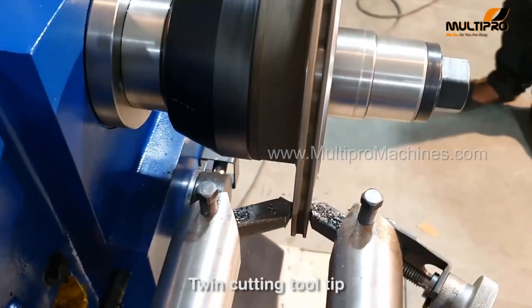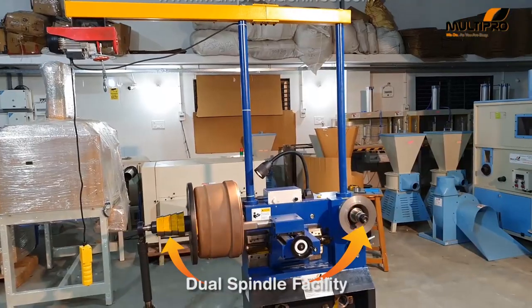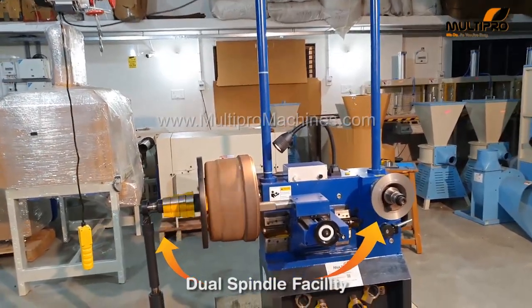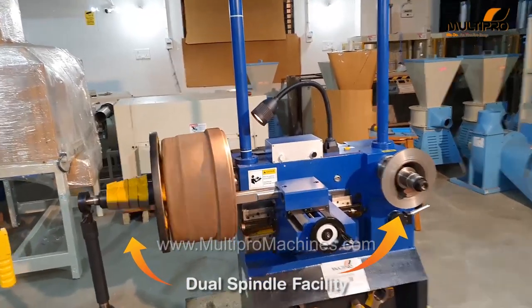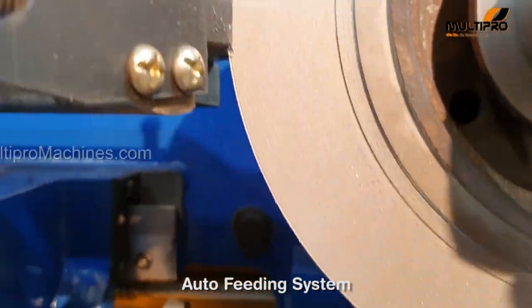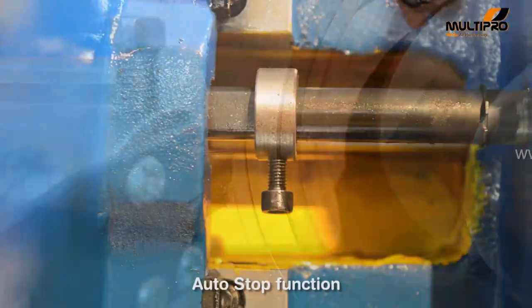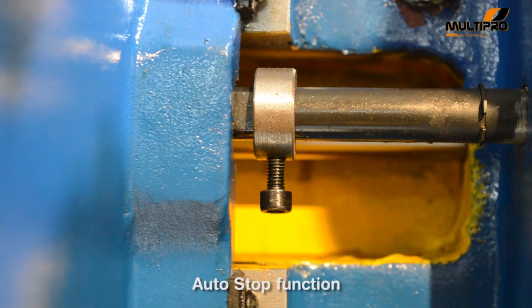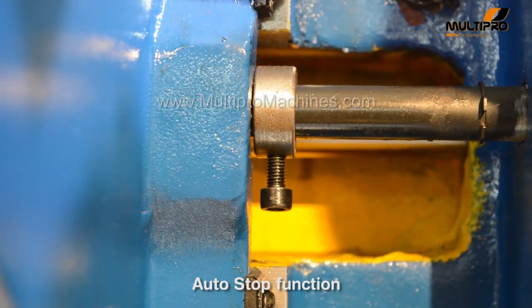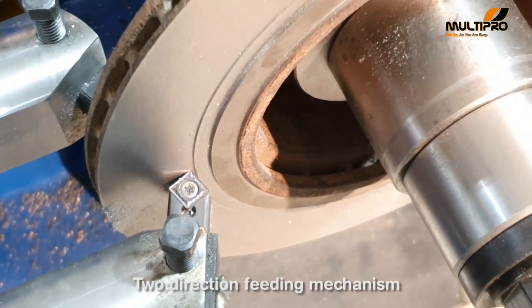You can take cuts on both sides of a disc at a time due to the twin cutting tool tip. Due to dual spindle facility, you can use this single machine for discs as well as drums. You can set the machine on automatic mode and no need to wait until completion of disc cutting. The machine is facilitated with adjustable turning depth with auto-stop function. You can take automatic and manual cuts in both directions.